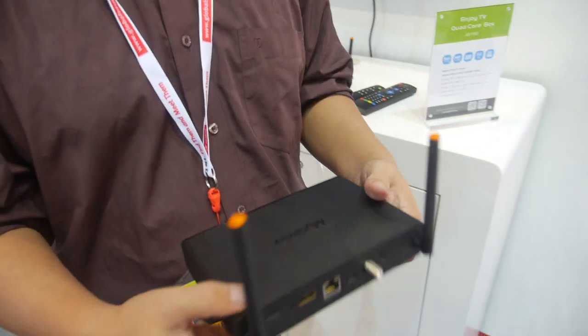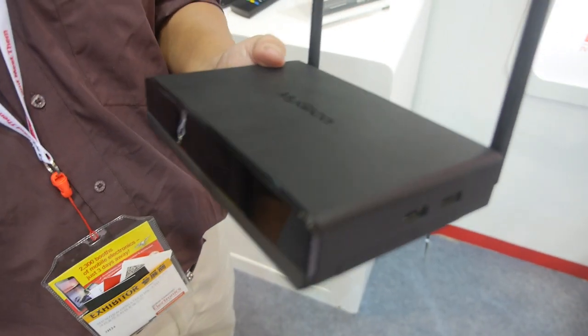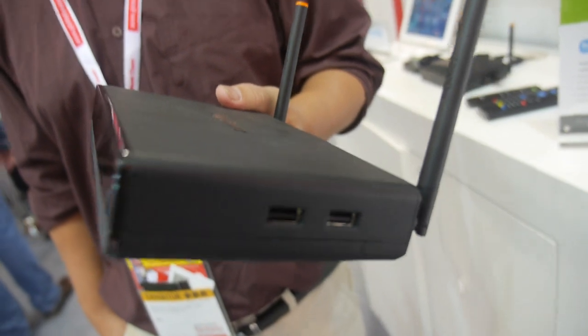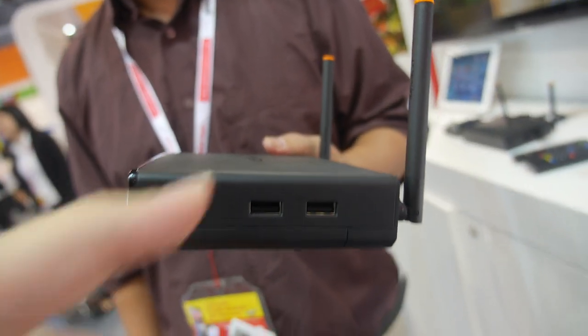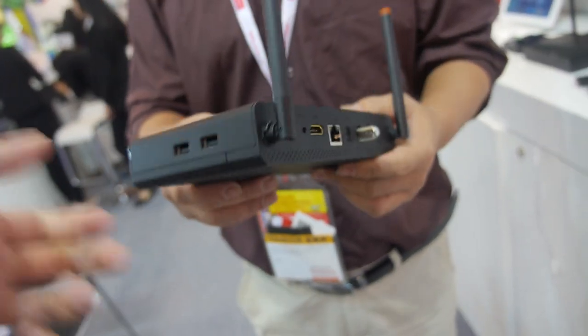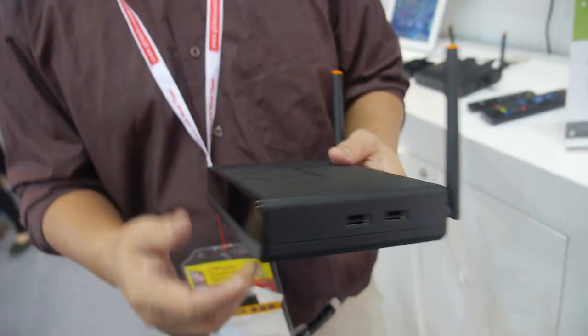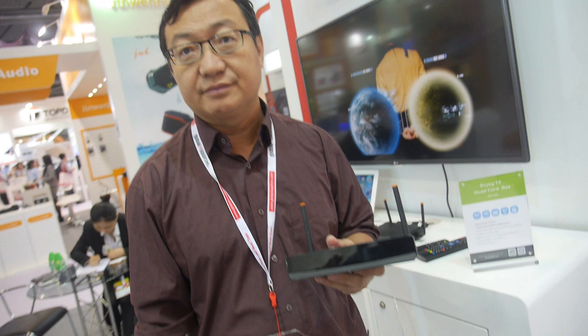This is currently an engineering sample going to mass production at CES. It has a bunch of USB ports, and you can record directly to an external USB drive as well.